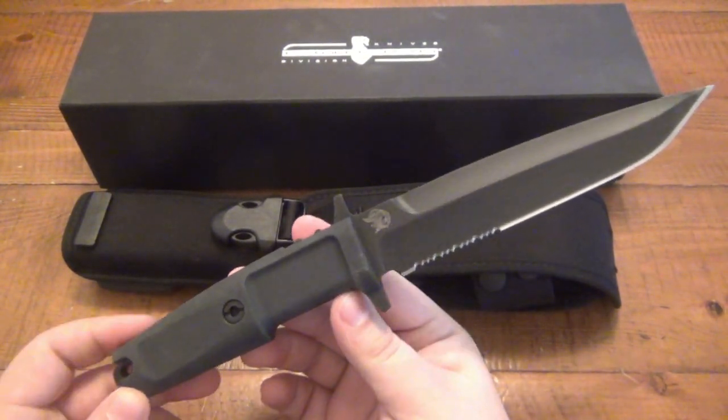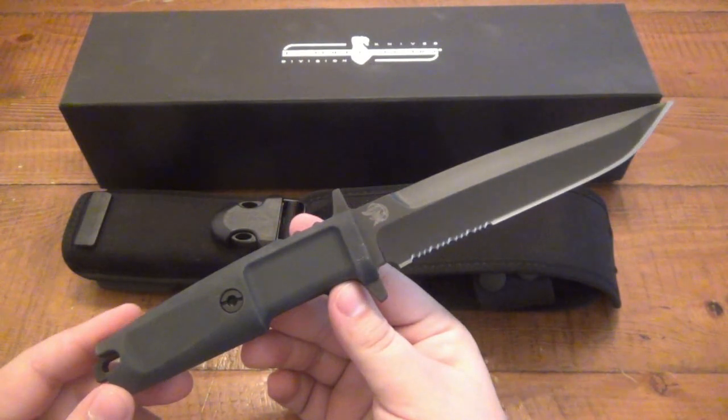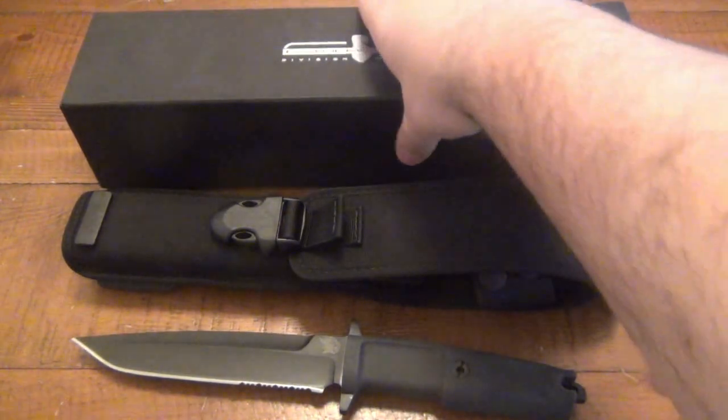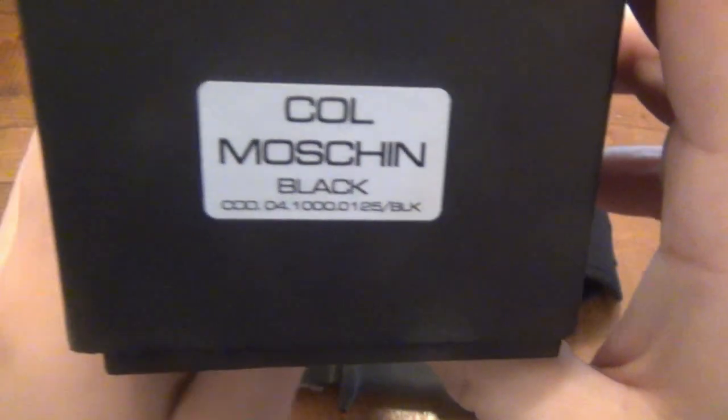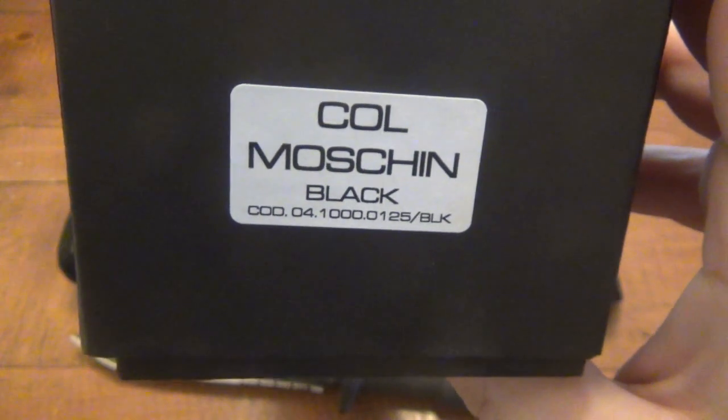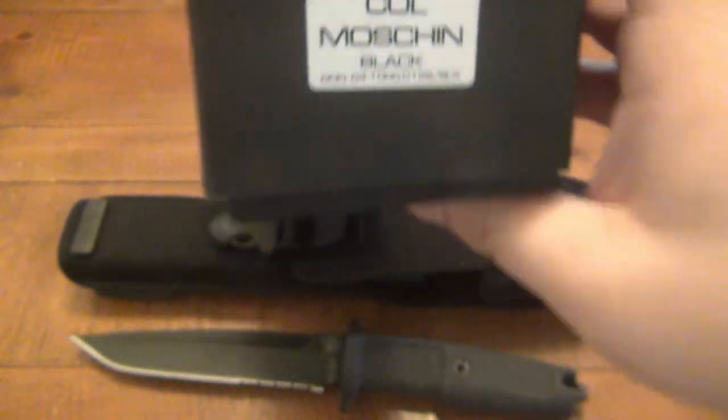This is an Extreme Ratio knife and the model is the Colonel Moschin — I hope I'm pronouncing that right. The spelling is M-O-S-C-H-I-N, Moschin, I think. So I'm going to go with that.